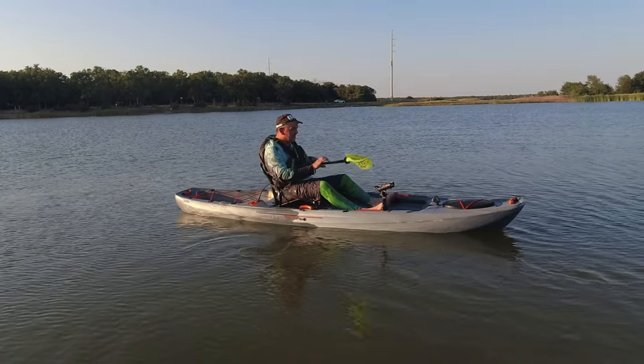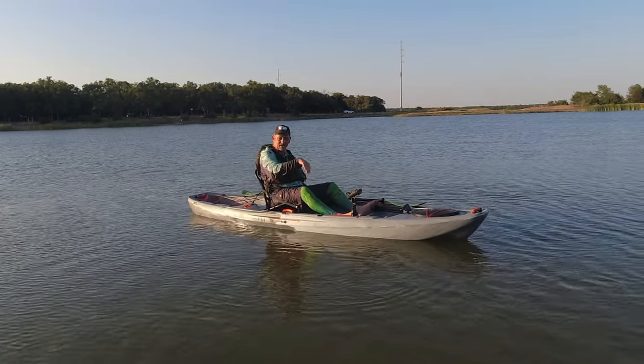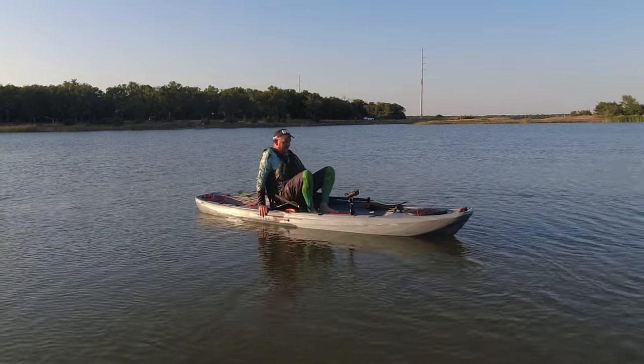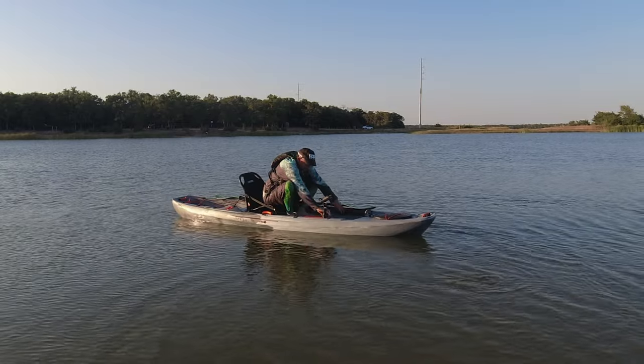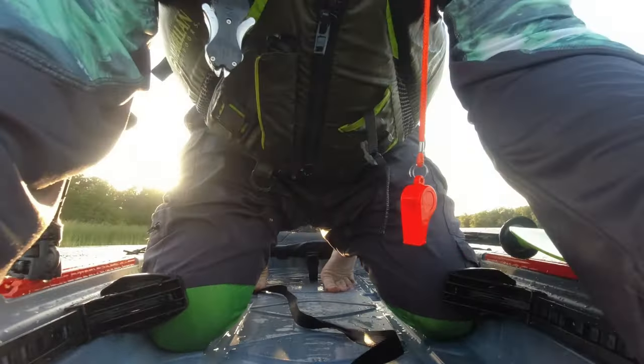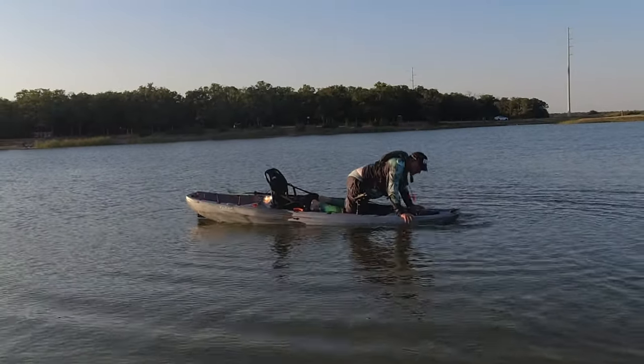I actually lost my balance before the kayak went over — I'm back in it now. My front camera flipped down but I believe in this kayak enough that I can crawl up to the front and fix it, because it's steady enough. All I have to do is get up there, work on whatever I want, access the hatches, and get back — because it's pretty steady.